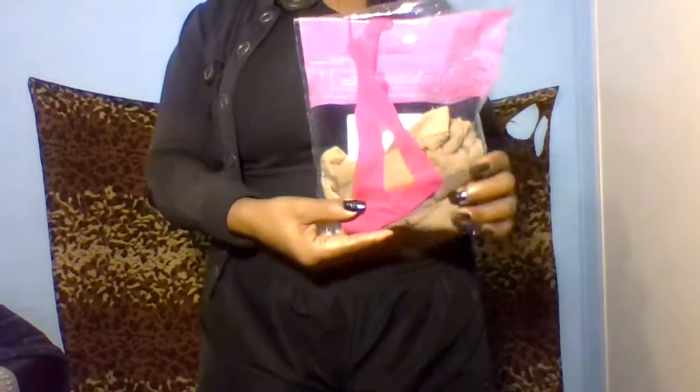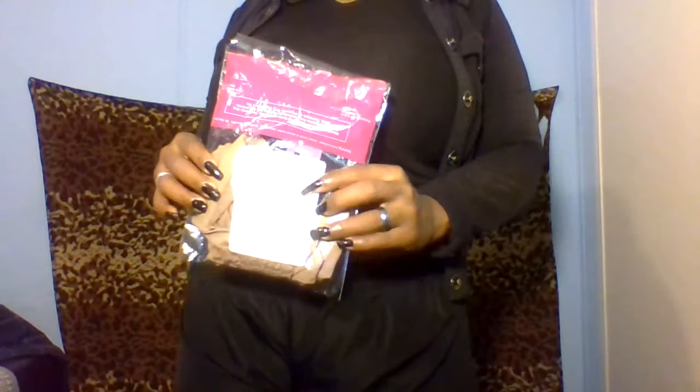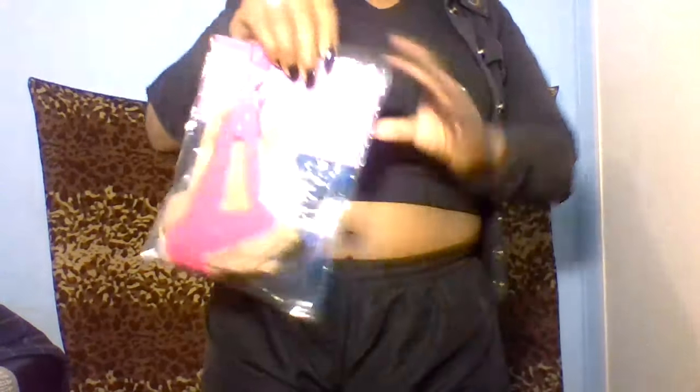These were my new pantyhose that I got. I ordered these from Amazon about a week ago, and I got my very first chance to wear them and feel them out today. These are Silkies — and they are nude. Two pairs of Silkies came in this pack.